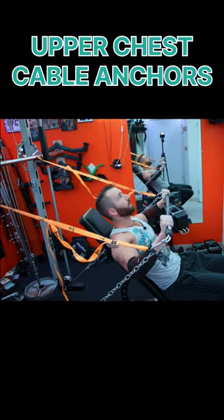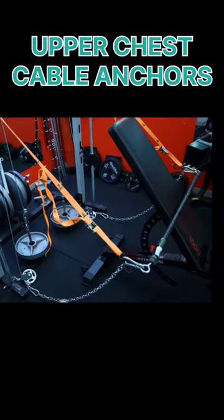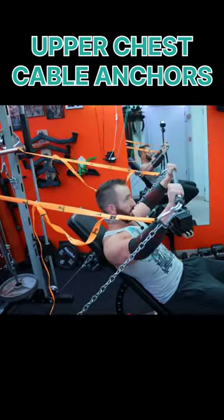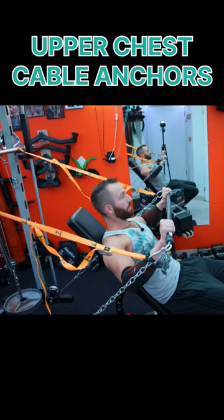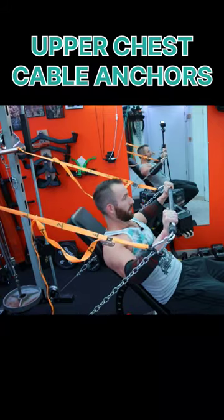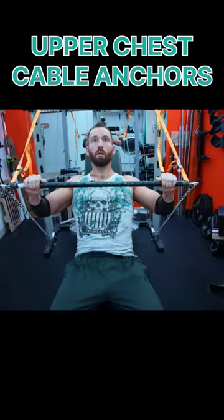I've got two awesome chest setups for you today — you've got to do this on your next chest day. What we're using are cable anchors. I'm using the lower pulley attached with the cable anchor, and how this works is you push against the cable anchor and it forces you to go up at a really good incline, which helps you hit your upper chest a lot.